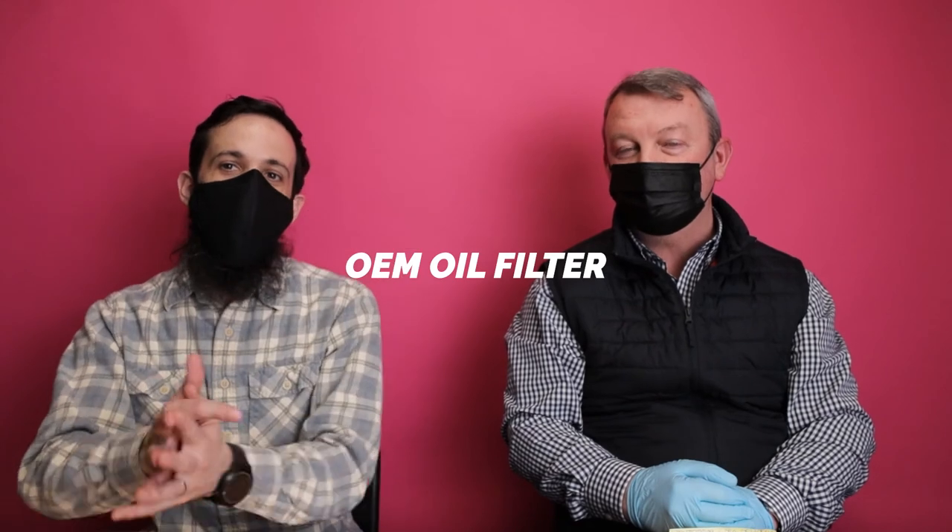We destroyed so many brand-new filters trying to figure this out. Had we known what we really needed to do, it would have been easy. We kept it really simple: we got an OEM oil filter and an aftermarket brand oil filter, locked each in a room with a camera running on full battery and empty memory card, let it run, then revisited it. Just roll the tape — OEM filter, you're up.